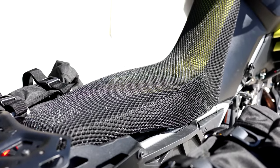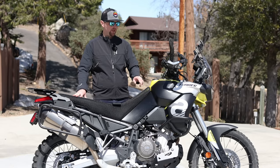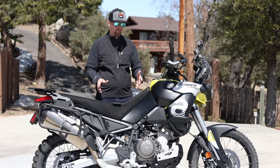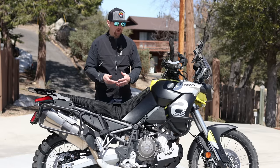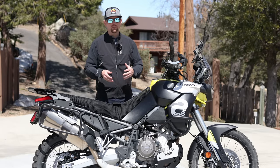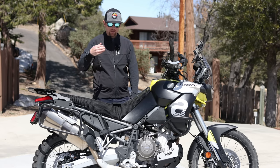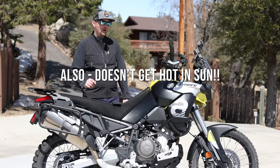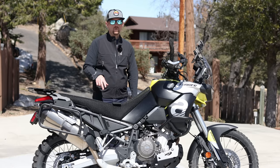Another comfort item is an airflow seat cover. Two companies make these — Cool Covers and Airflow — and as far as I can tell they're almost identical products from Europe. They make the stock seat more comfortable by providing airflow on hot days so you don't sweat as much — you don't get as much of a rash or monkey butt on long adventure or off-road rides. The material doesn't allow water to sit on it, so it's drier and makes the seat more comfortable. They just came out with a model for this bike's seat. I don't have an affiliation with them, but it's just a product I like to use.